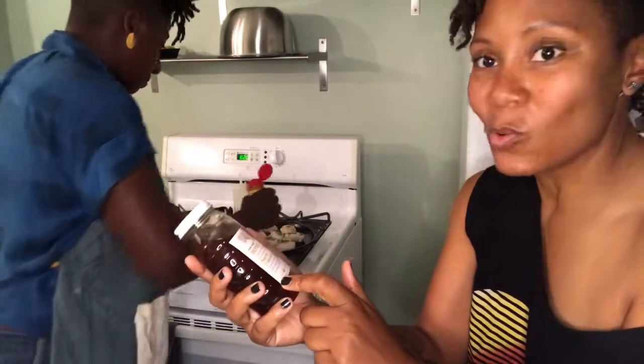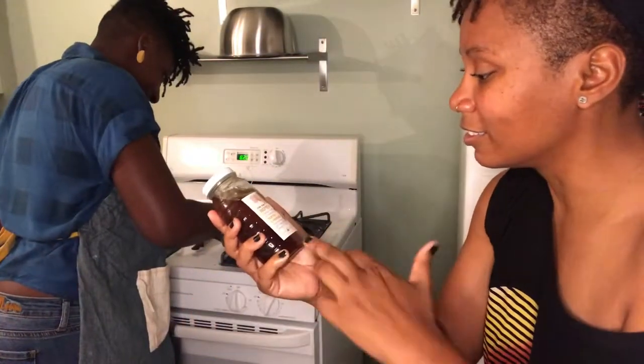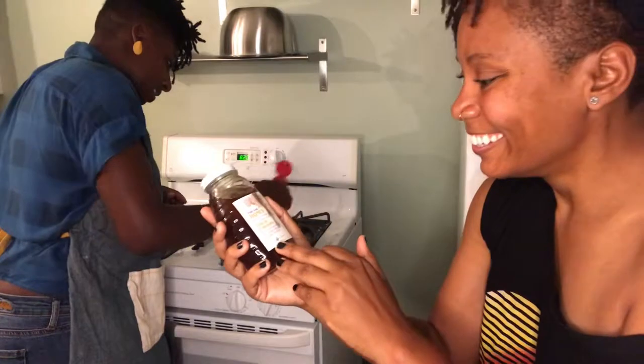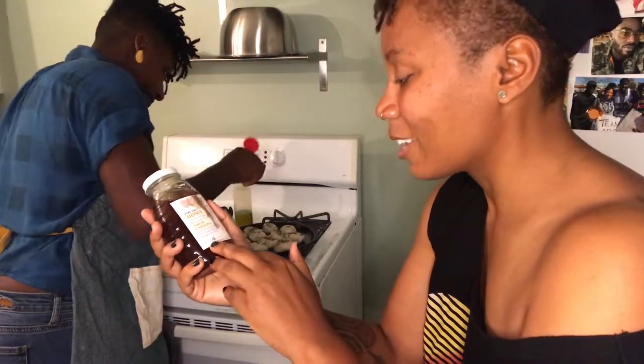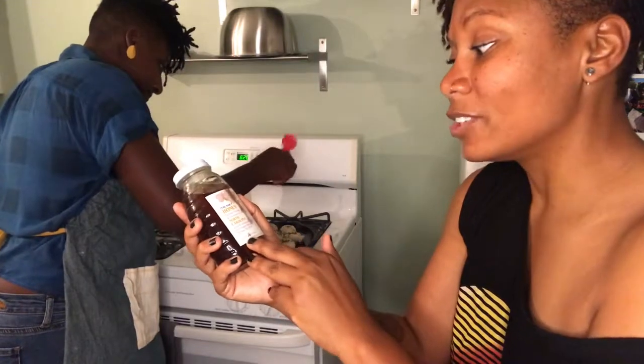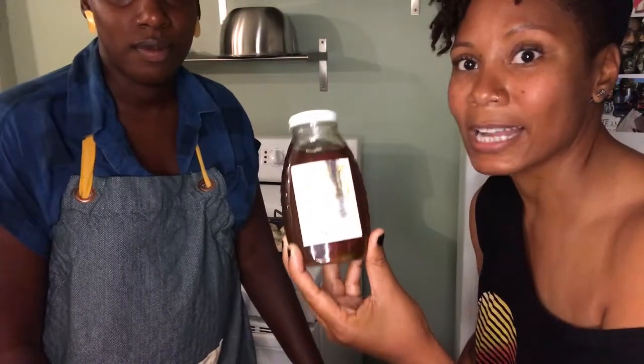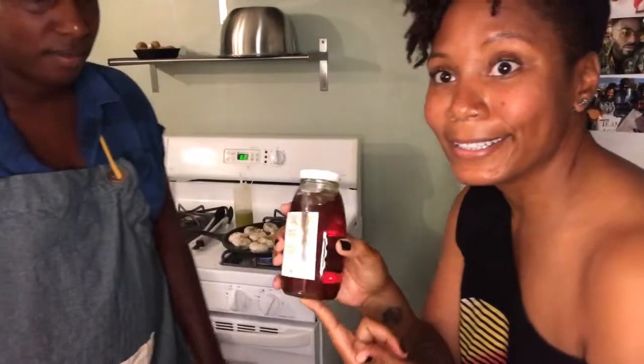The honey is from Durham, Orange, and Chatham counties. The beekeeper's name is David and he's on Chapel Hill Road — he makes the best honey. We go through these pretty quickly, and it's also well priced. His prices are definitely competitive considering people kind of jack up prices for honey. Another tip: if you have allergy issues, you should take a spoonful of honey. It seems to work for me, though I'm not sure if that's scientifically proven.